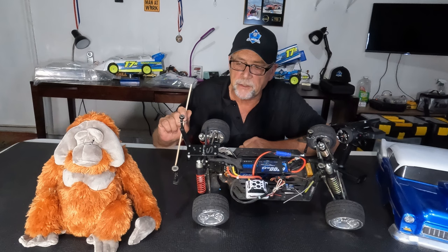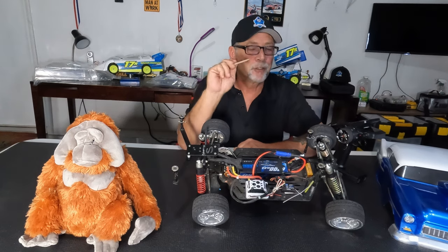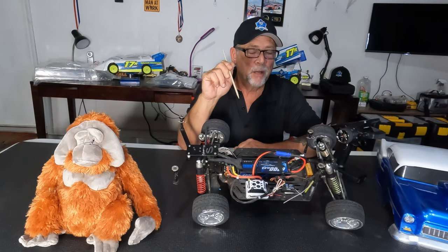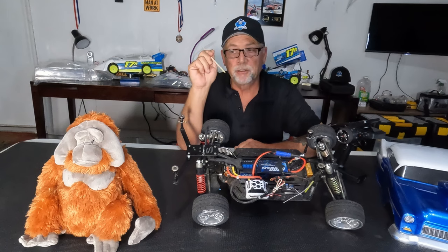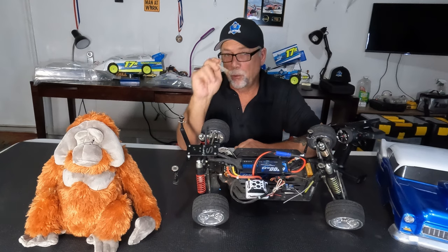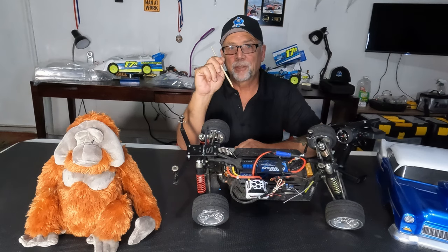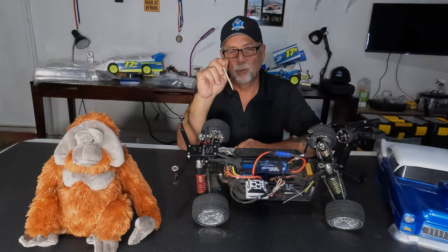Anything you want to add, RC? He said don't forget to subscribe, like, and comment on the video — it really helps out a small channel. He also says he's a little short on bananas this week. Alright guys, thanks a lot. Don't forget, support your local hobby store — be there for them today so they'll be there for us tomorrow. Hopefully we'll see you at the track. Take care. Old School out.